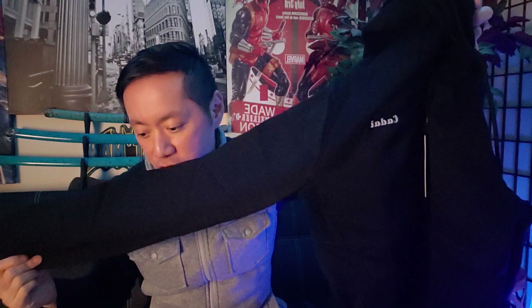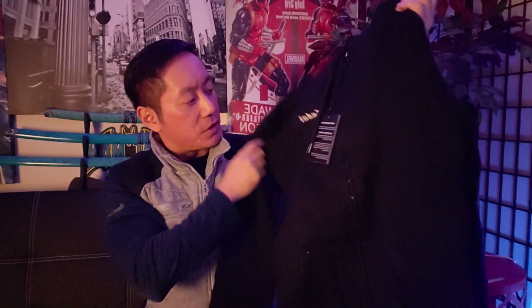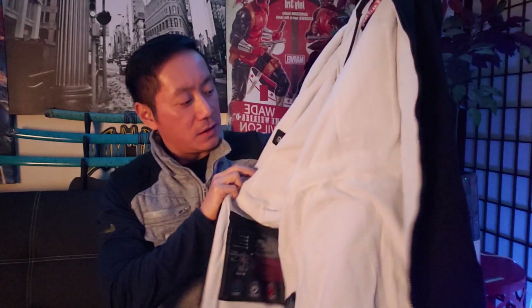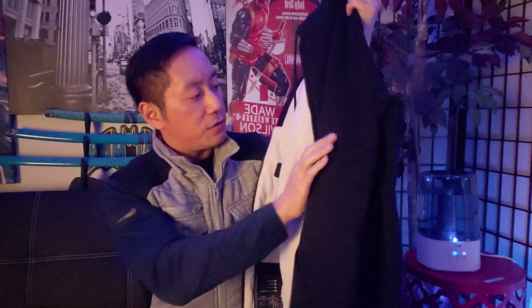Here is the heated hoodie — I opted for the medium size. Wow, this looks fancy! It feels really smooth to the touch. It's made of 60% cotton and 40% polyester, and it's true to size — pretty much slim fitting. You can see the Kadai logo right here, the drawstrings, and a very nice zipper. Here's what the tag looks like and here's the inside — very smooth material, warm to the feel and touch.